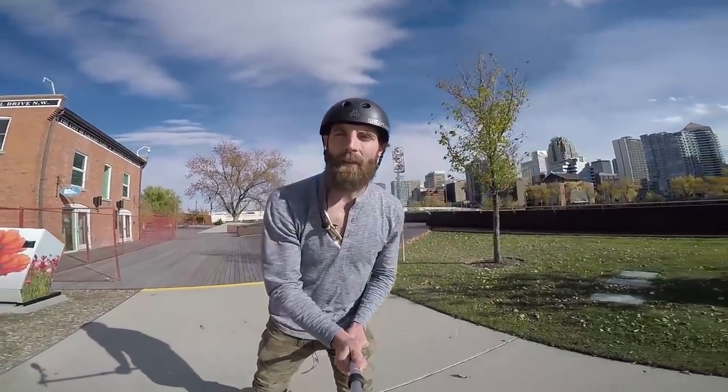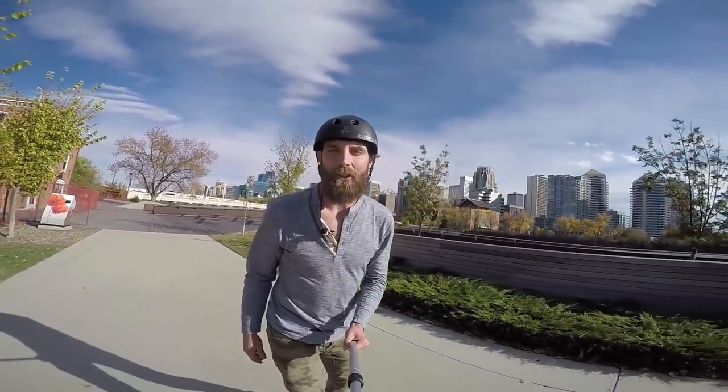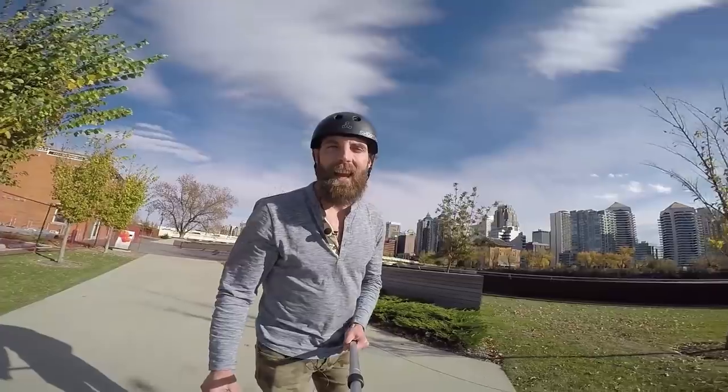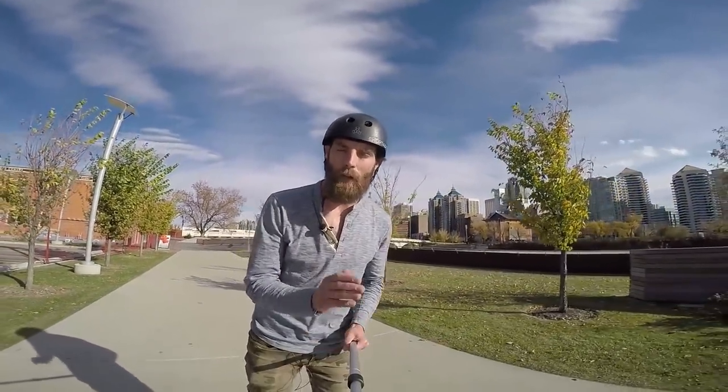There you have it. Now you can transition forwards to backwards on your skates with just a small scissor and a little bit of rotation and, of course, a little bit of practice. Thank you for watching.